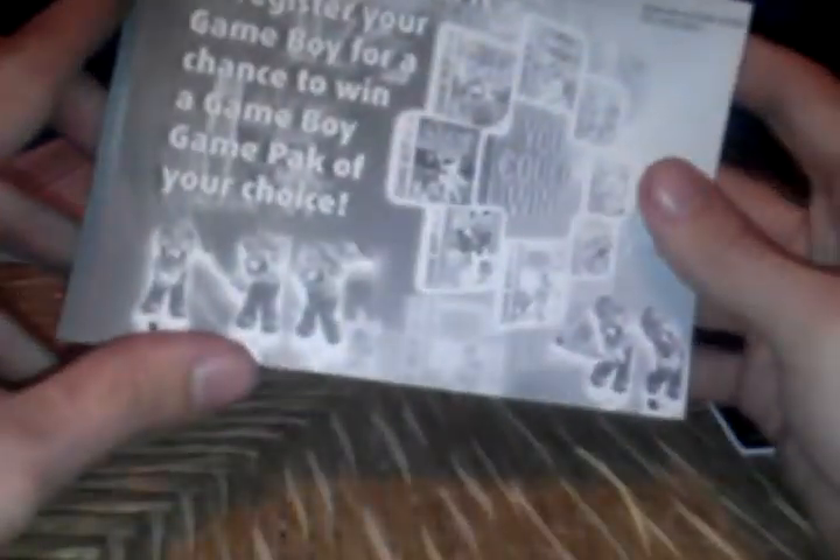Sorry if the video quality is kind of rough — I'm doing this on my cell phone because I don't have a good camera. You're in it to win it, so register your Game Boy for a chance to win a Game Boy game pack of your choice: Mario Golf, Wario Land 2, Star Wars Pod Racer, looks like Game & Watch Gallery 3, Conker's Pocket Tales, NBA 3 on 3, Mickey's Racing, and Quest for Camelot — there's something we all forgot about.